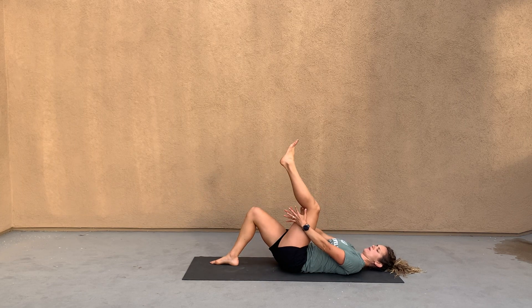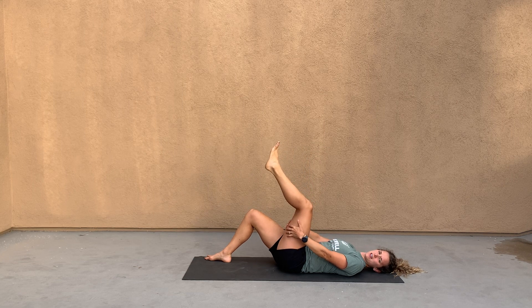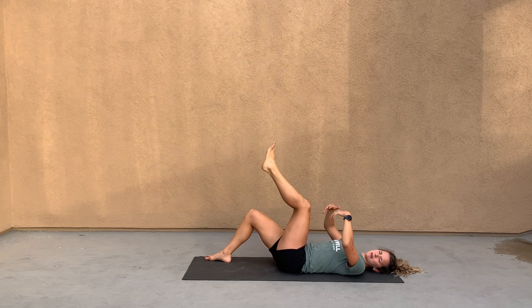For the lower extremity nerve glide or sciatic nerve glide, what you're going to do is grab one of your legs so that you're bringing it into flexion, and then you're going to straighten out your knee as far as you feel like you can. You want to feel a little bit of the hamstring tightening, but this is not necessarily a hamstring stretch.